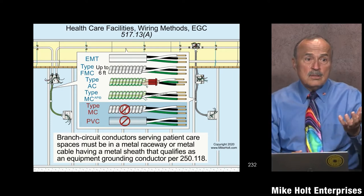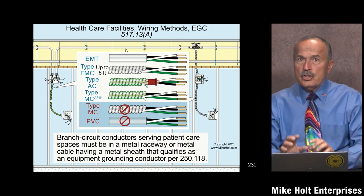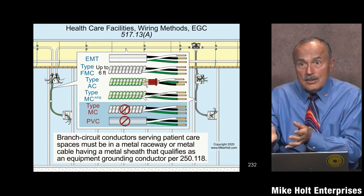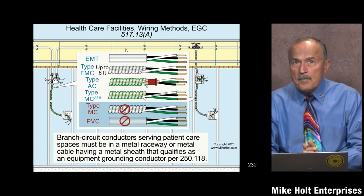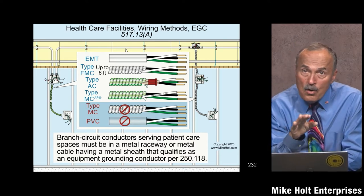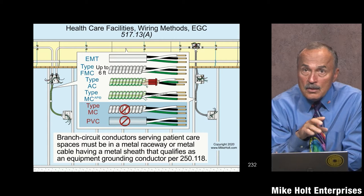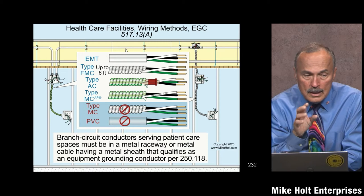The wiring method you use needs to be restrictive — just like a classified location. The patient care location is similar in that regard. We want you to run a wiring method that, by itself, would serve as an effective ground fault current path as defined by Article 100 and in compliance with 250.118 — meaning by itself it would clear a fault. That's covered by 517.13(A).